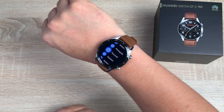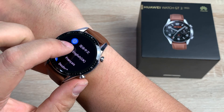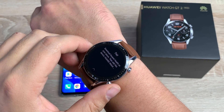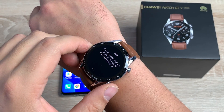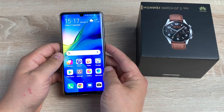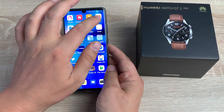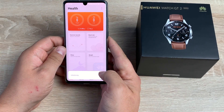A quick tap there and it wakes back up. Now we can go through the setup process together — we're going to select English United Kingdom. On your watch it says you need to download the Huawei Health app. I've got my Huawei P30 Pro here, and you can do this on Android or iOS. What you need to download is Huawei Health, which I have here — this is the application.